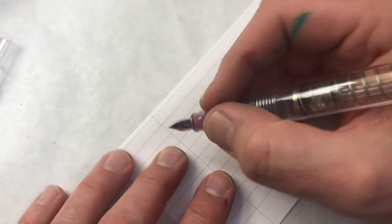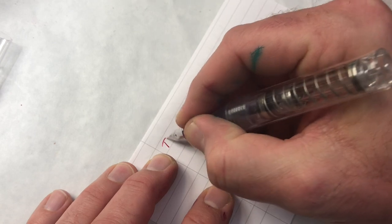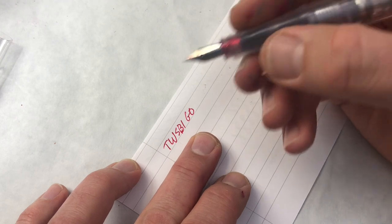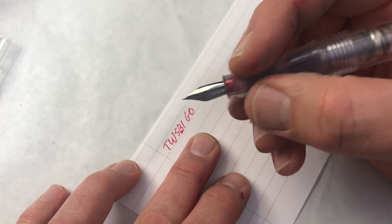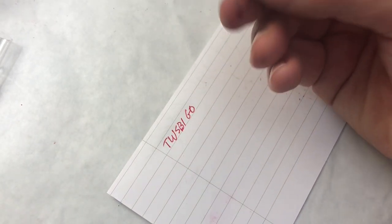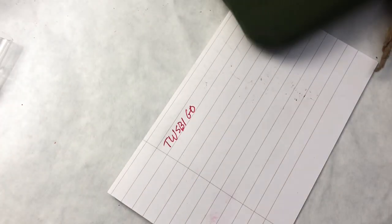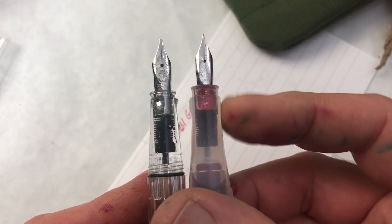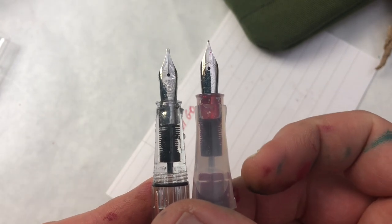It feels pretty much like writing with an Eco. The section feels a little fatter than an Eco section — maybe it's my imagination — and it's a very different shape than an Eco section. Let me quickly pull out an Eco to compare. Here's my blue Eco, currently not inked. I think you can see the shape is a little different. It has a little more of a waist, it's a little girthier, and of course it's a different kind of plastic, which has a different feel. It's not better or worse, just different.